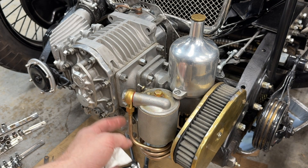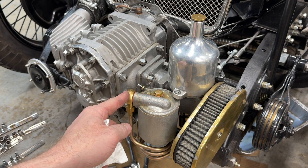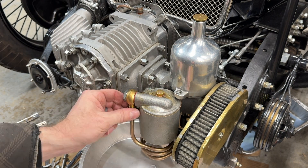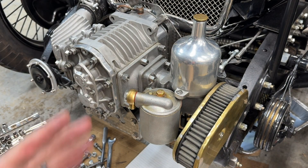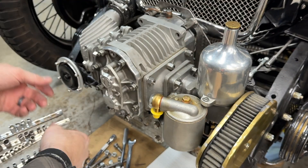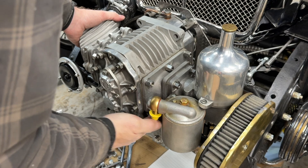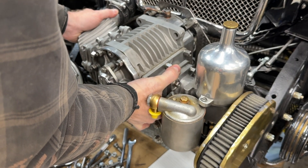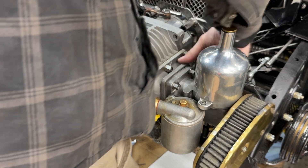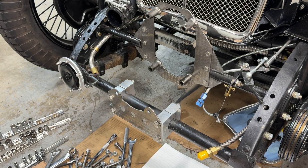We need to remove the fuel line. We could do the banjo fitting, but those can be notoriously hard to seat, and these are crush washers that aren't meant to be reused that many times. So instead, we'll remove this fitting here. Then we're going to pull it straight out to get it off of the spline shaft. We want to make sure we support it — you don't want to accidentally drop that carburetor. There she goes. Freedom. Let's take this to the workbench before something bad happens to it.